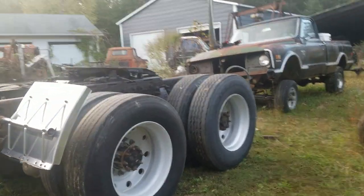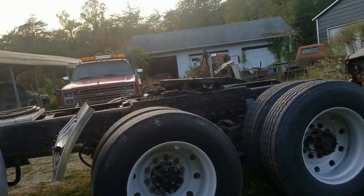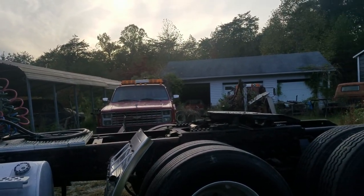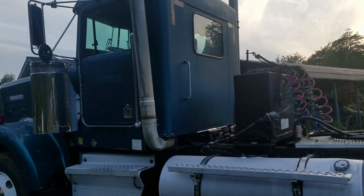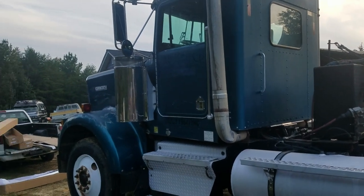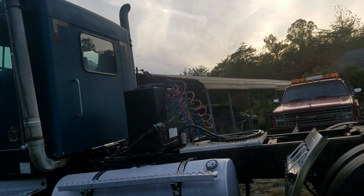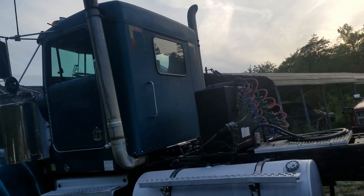We hadn't worked on these wheels at all — I think we sprayed them with acid, that's all we did. Then we're going to clean the frame up and paint it, so we've got lots to do. We ain't even really cleaned on this side of the truck at all except for getting the weathering off of it, but we'll get there and it's going to look good.